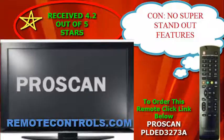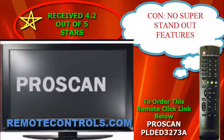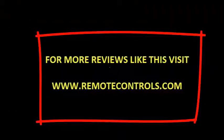Good for the kids. Just a pretty good TV overall. For more reviews like this, please visit www.remotecontrols.com.